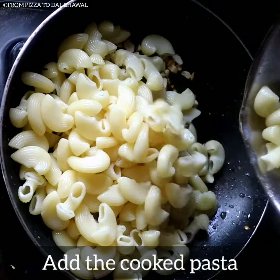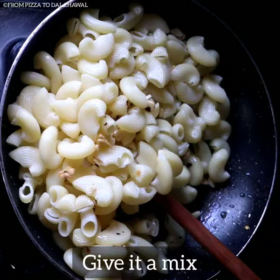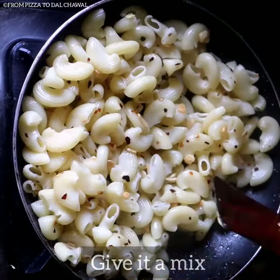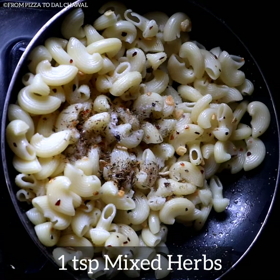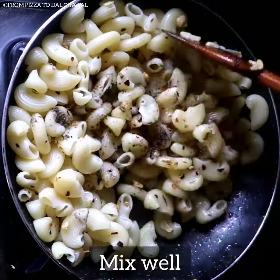Now add the cooked pasta and give it a mix. After that add half teaspoon of salt, or you can add salt as per taste. Add one teaspoon of mixed herbs and half teaspoon of black pepper powder. Mix everything well.